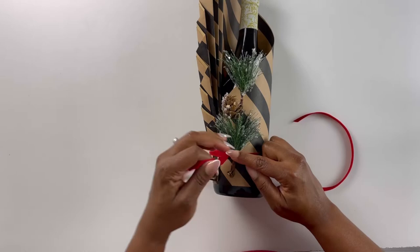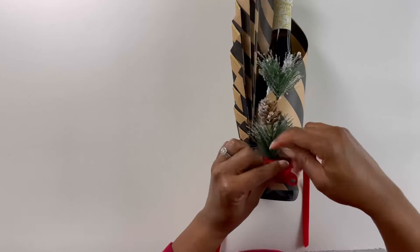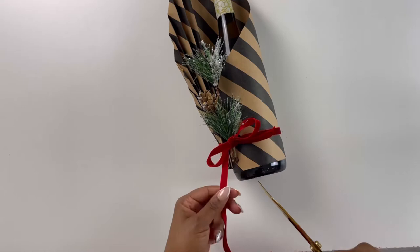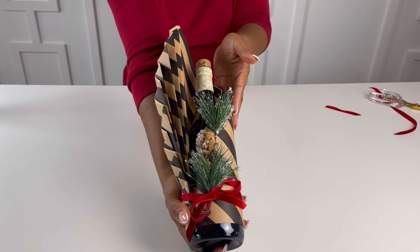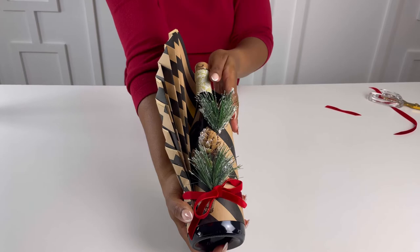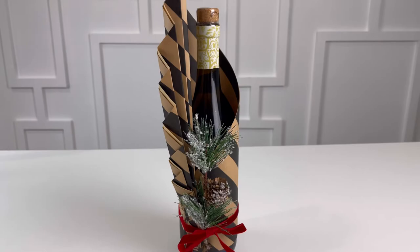Go ahead and finish it off, and voila guys — what do you think? A perfectly gift-wrapped wine bottle that is so fancy, if I must say so myself. I love it guys. You want to take this with you to all of your holiday parties, all of your events, because you don't want to show up empty-handed. This looks fabulous. I love it.